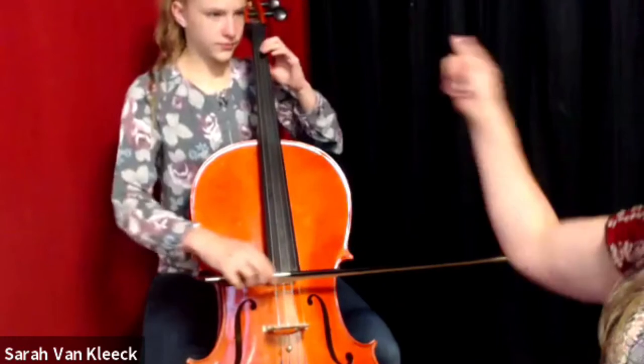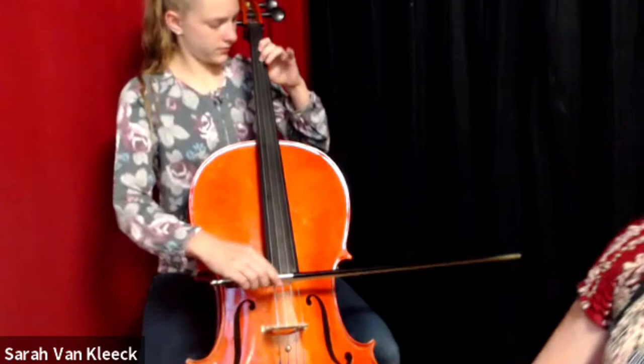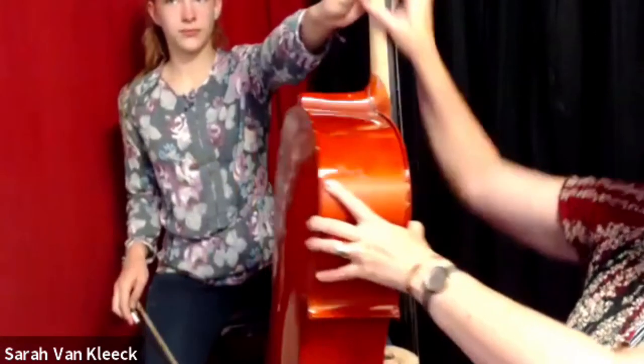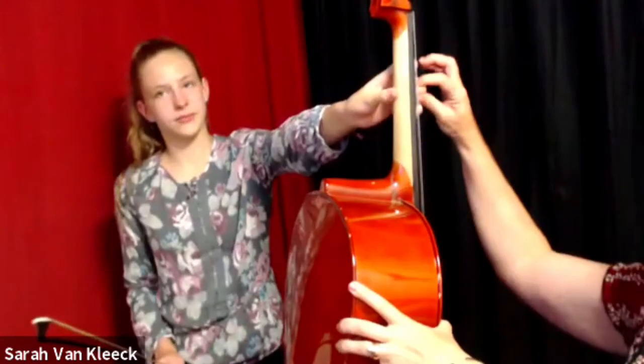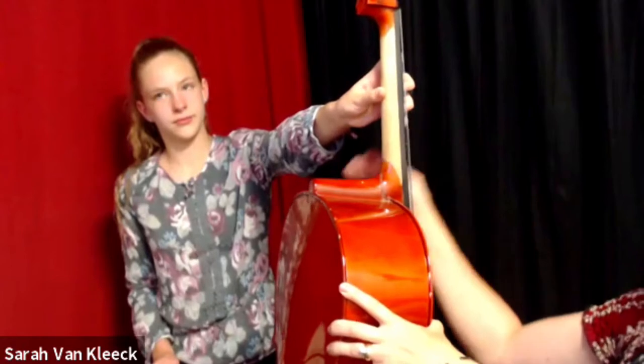Let's go ahead and play your D major scale. We're going to play all three of your scales today. Start with D major and I want you to listen very carefully to your fingers. So let's line up your thumb — thumb goes about halfway down the fingerboard. Second finger over the thumb, reach your first finger back, spread out your other fingers.